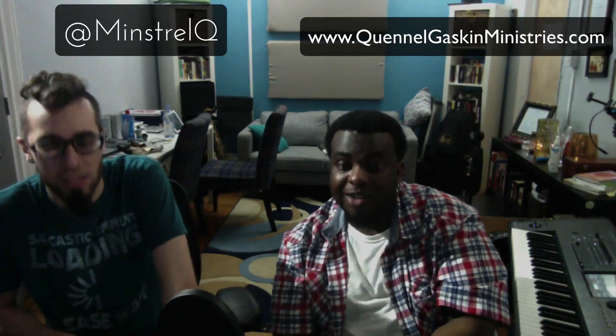I'm Quinell Q on Instagram and my website is QuinellGaskinMinistries.com — that's Q-U-E-N-N-E-L, Gaskin G-A-S-K-I-N, Ministries.com. You can find us there, leave your information, there are places to subscribe. Be sure to like and subscribe to this channel if you want to see more of this type of content. Quinell has his own YouTube channel as well — Quinell Gaskin. You guys are going to have fun — we're having a blast in here. It's a blessing to be a blessing. Like and subscribe, check out both channels, and please leave comments about what kind of material you want to see us work on.